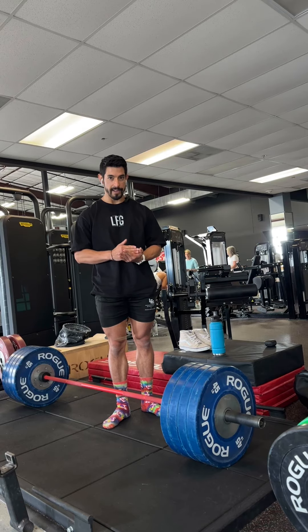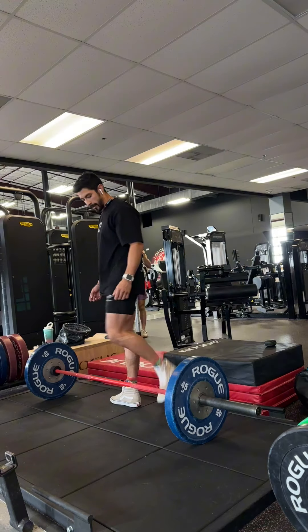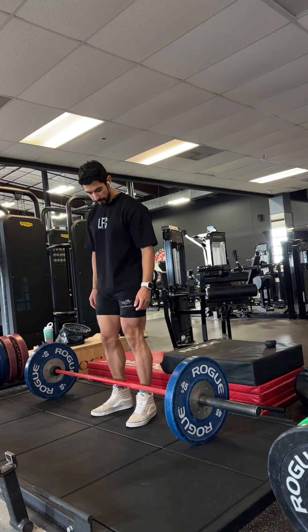I'm going to try and pull this. Again, we're four and a half weeks out from summer shredding. Conventional deadlift, guys.